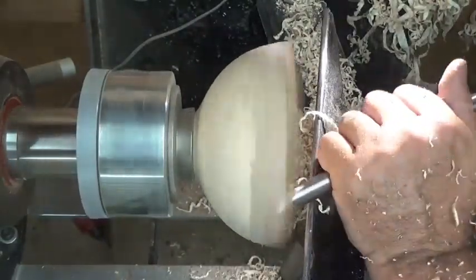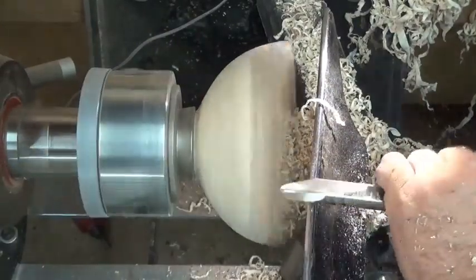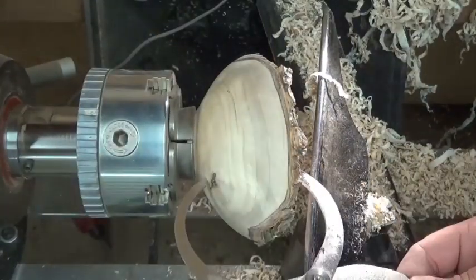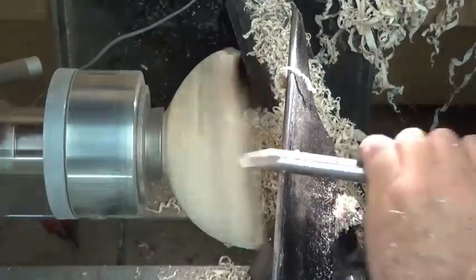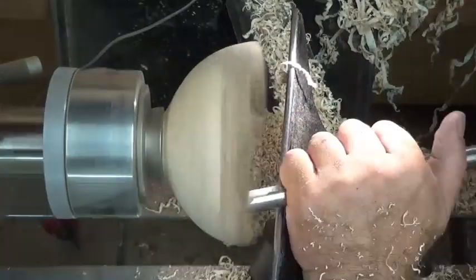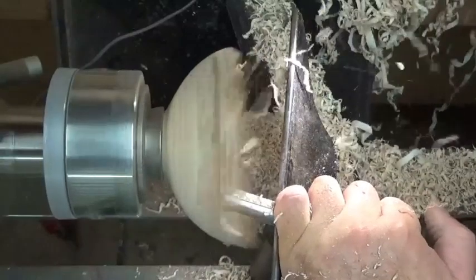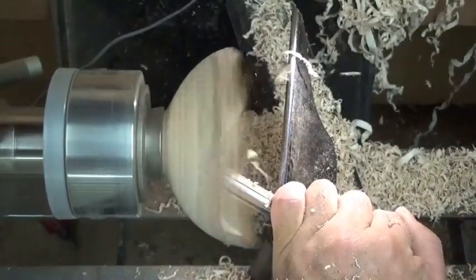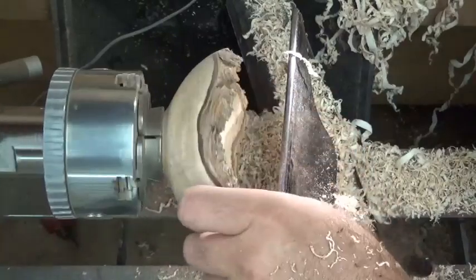Hoping not to make a funnel. Now I get my calipers out for a little bit more accuracy. One more cut right... and I think I'm happy with that.